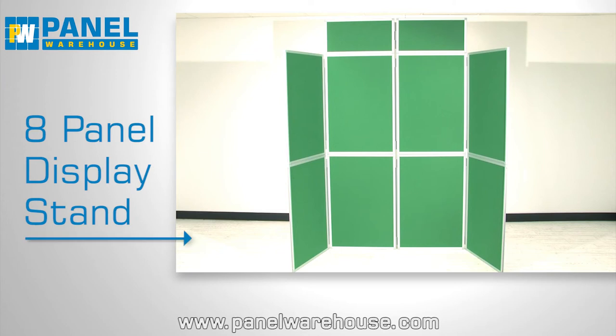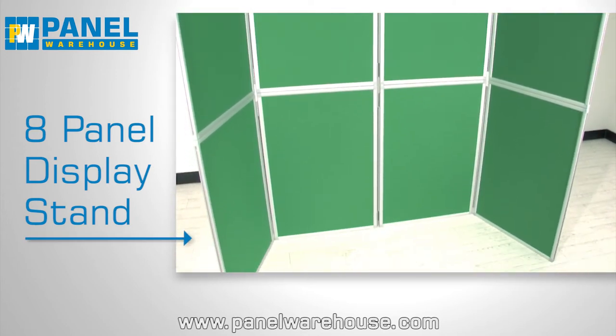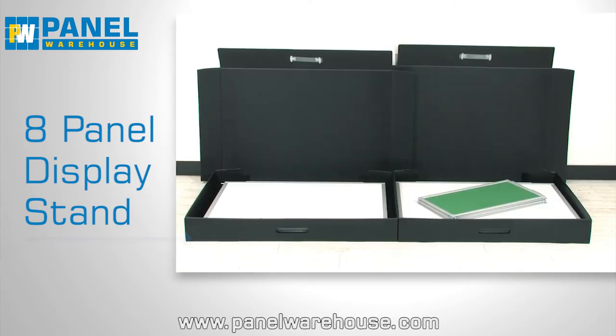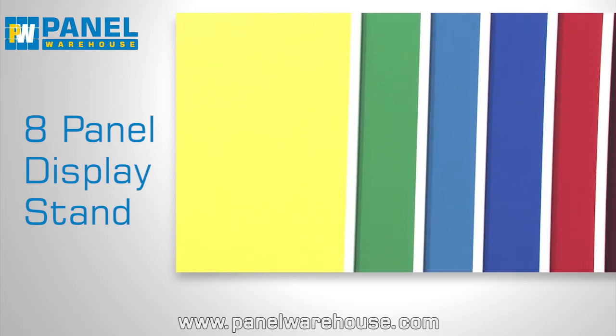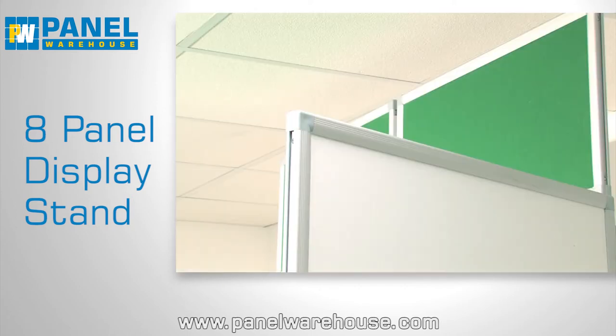This impressive eight-panel display stand features a stylish aluminium frame, two header panels, and includes two carry cases. Available in a wide range of attractive colours, each display stand has a luxury fabric covering to the front and a smooth plastic surface on the back.